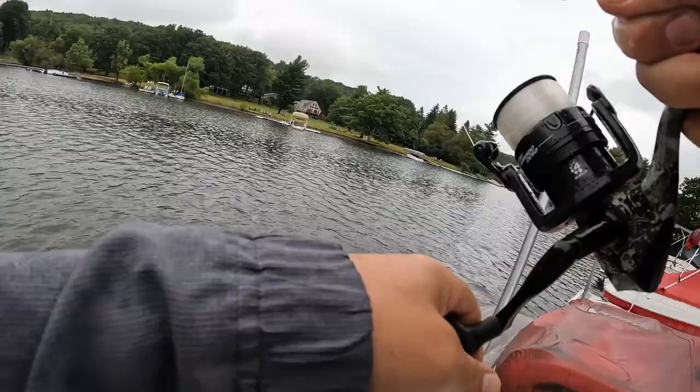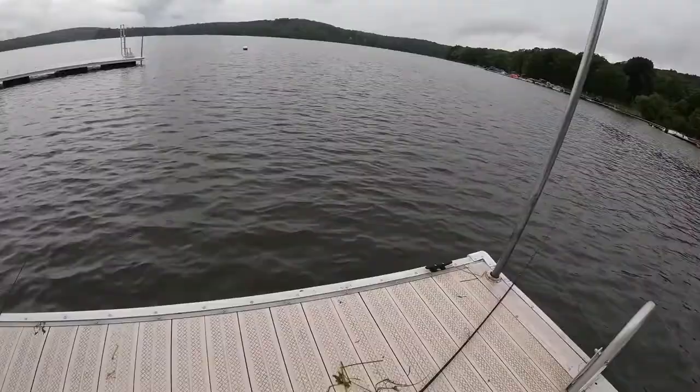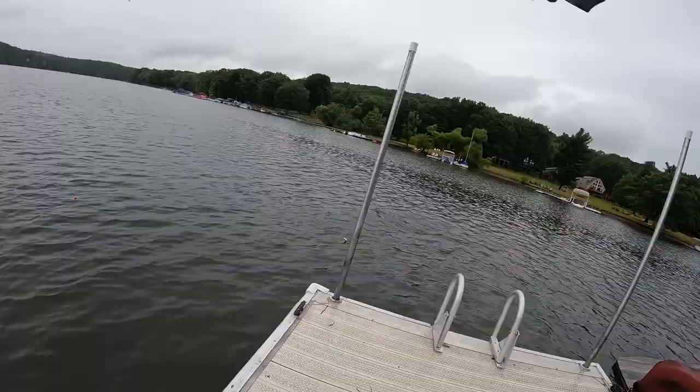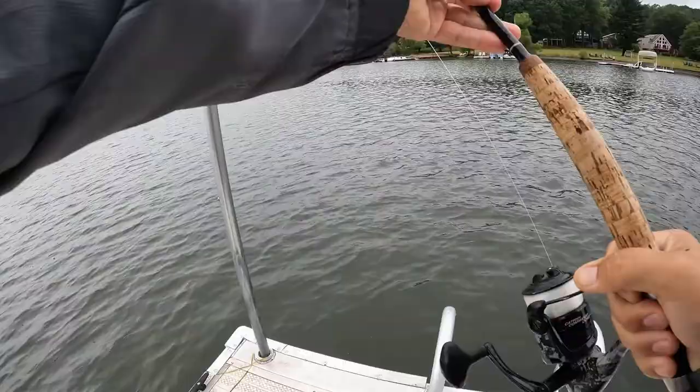Oh, good bass! Really nice bass here — look at this thing! I gotta grab my net. Come over here, Mr. Bass! Oh yeah — caught on a classic worm and a bobber. Classic worm and bobber!